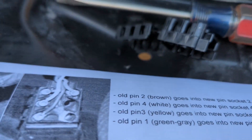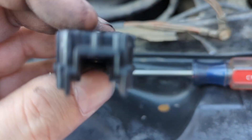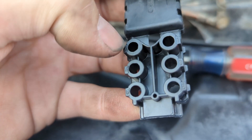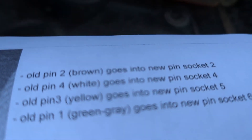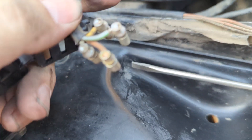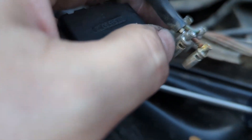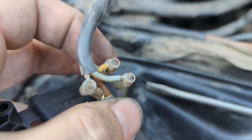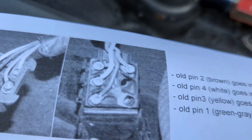I have some notes: the brown pin goes into socket two. When you look at your connector, here's socket two — I put the brown one there. Then the white goes into number four, yellow goes into number five — yep, I sure enough got yellow right here — and gray-green goes into number six.